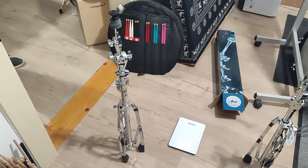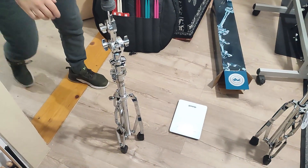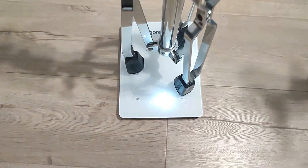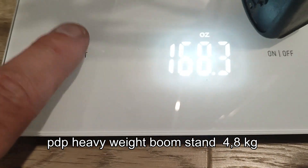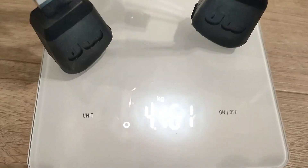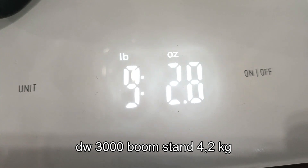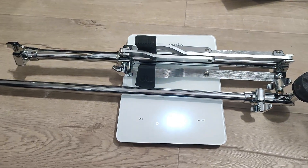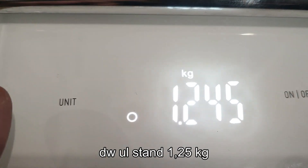Let's measure it. And this is a PDP, top of the line, heavy duty hardware. Let's measure. Kilograms. And this is a DV lightweight flat base stand — ultralight. Kilograms.